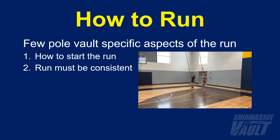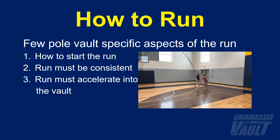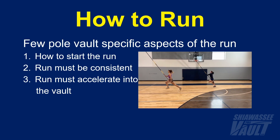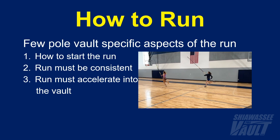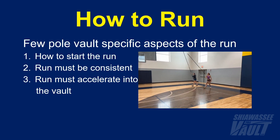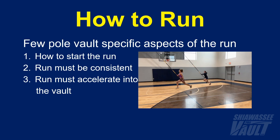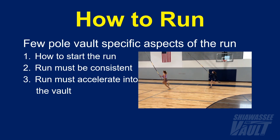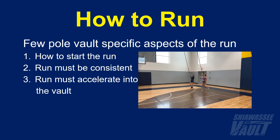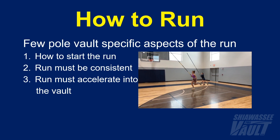The third aspect of the pole vault run is that the run needs to accelerate into the vault. The best way to check for this is to look for and listen to the cadence of the vaulter's run. If the cadence slows down, that's bad. If the cadence stays the same, that's also bad — it should always be increasing. If the cadence is slowing down, this is usually because they're intimidated or unsure in some way, so you need to talk with the vaulter. If it's staying the same, the run may be too long such that they've reached max velocity, or they're not putting enough energy into the run. The cadence should increase right into the takeoff.